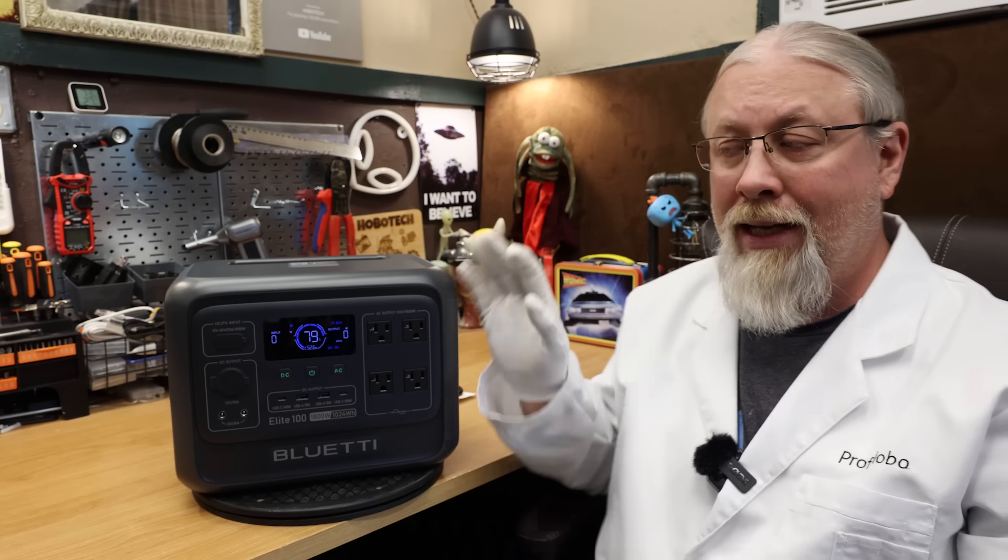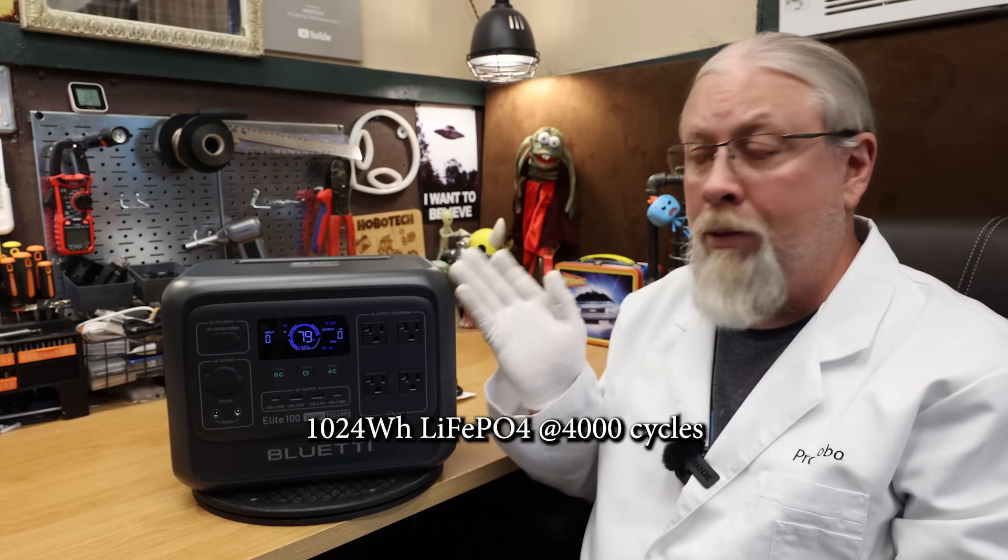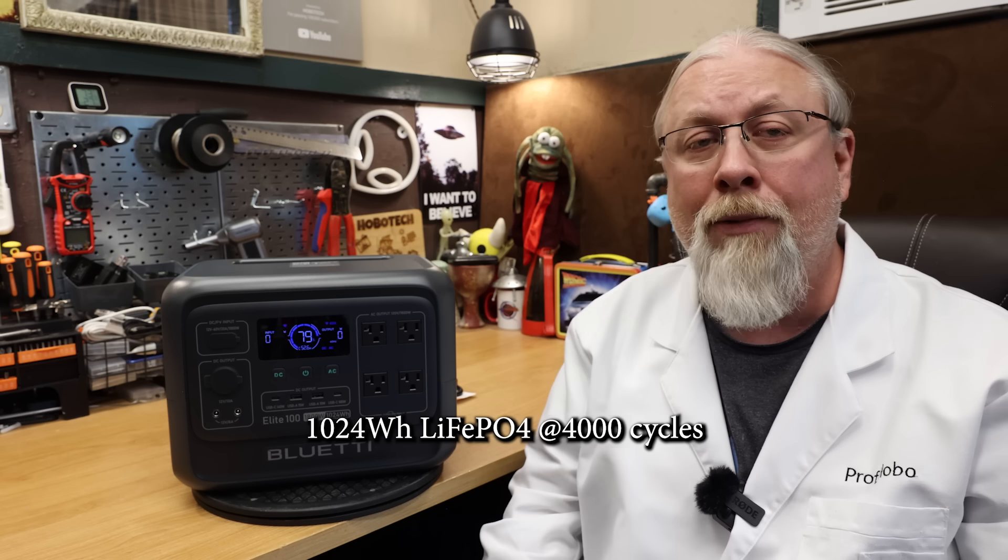It doesn't really make any sense to me either, but let's move on. The Elite 100 packs a 1024 watt hour LFP battery rated 4000 cycles to 80%, or more than 10 years worth of daily cycling.